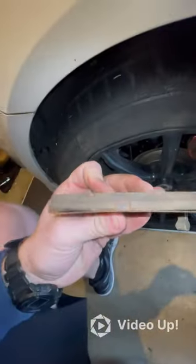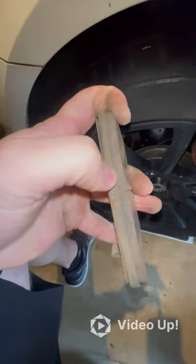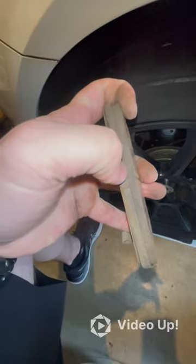This is a used brake pad. Imagine you're looking at this angle for the close one, and this would be the far one. You're looking at how much material is left on the brake pad. In between here and here is the brake pad material; this is the backing.